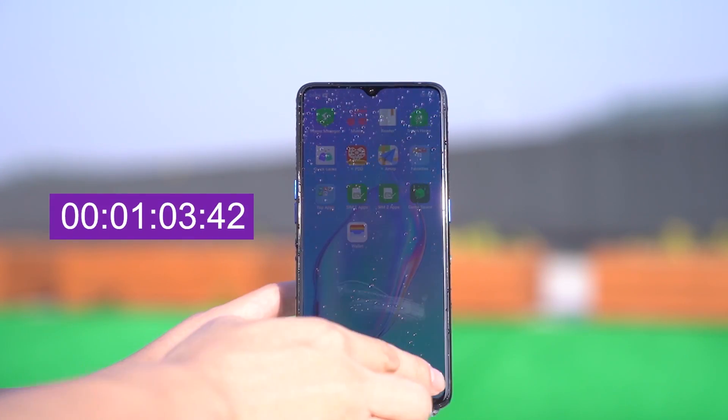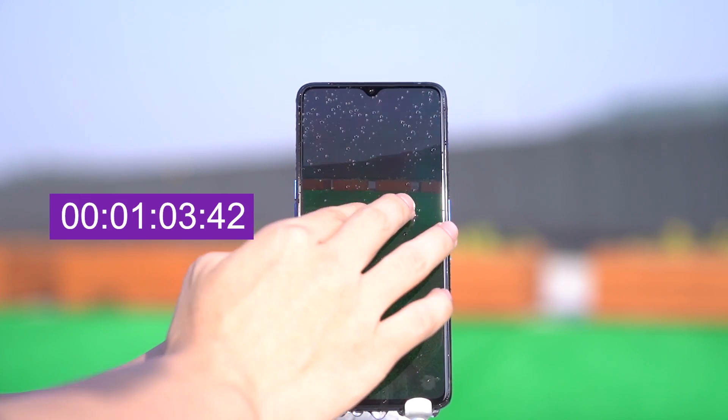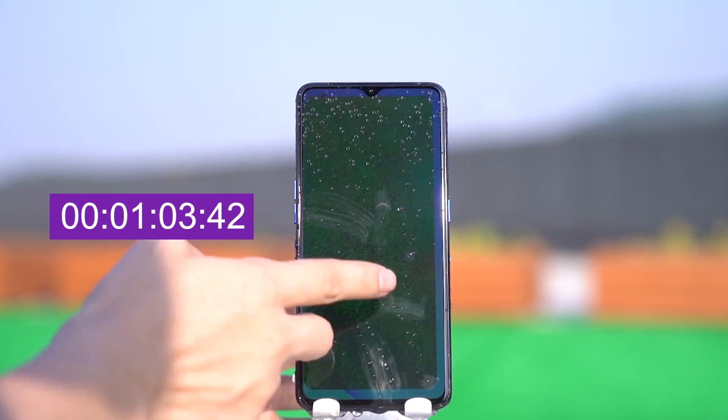In the shower test, we found that this phone was still functioning under the water. It can be completely in the rain and not be affected.